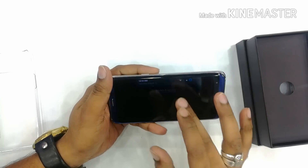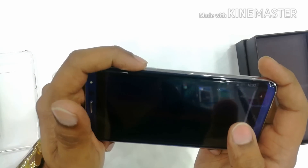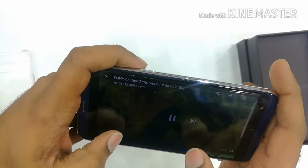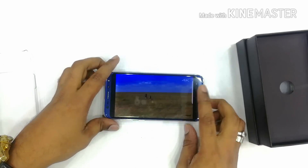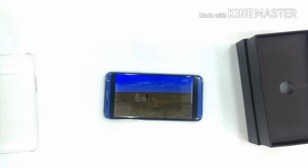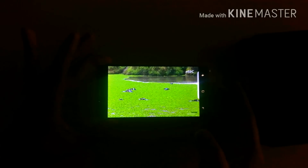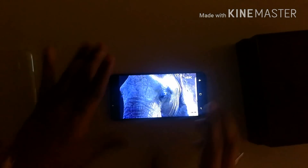You can see the brightness is at full. The resolution looks decent. I'll just turn on the light — now you can see the brightness. They have given 460 resolution for this mobile so we get a better picture. You also get the dual curve display for this mobile, you can see the dual curve display.